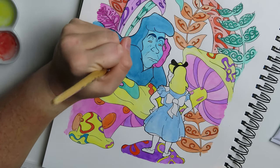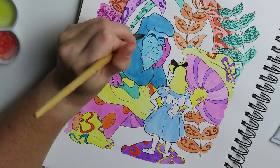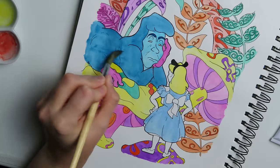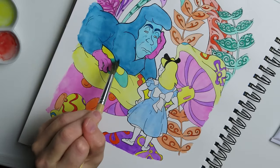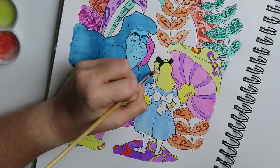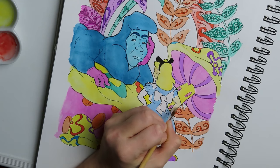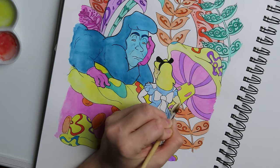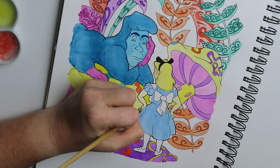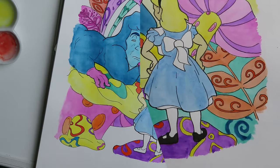When everything came together and everything was said and done, I did give it a background with a few more whimsical swirls and crazy things to add to the Alice in Wonderland feel. I was so happy with how this came out. Yes, there were a few things I would probably change if I could, but for the first time ever using gouache, words cannot describe how happy I am with it, and I hope you like it too. So definitely go ahead and like, comment, subscribe. If you have recommendations on how to improve with gouache, please let me know. I'll be releasing videos every Saturday, so keep an eye out and subscribe so you don't miss anything. Thank you guys so much for watching — I hope you have a great week and I hope to see you next time!